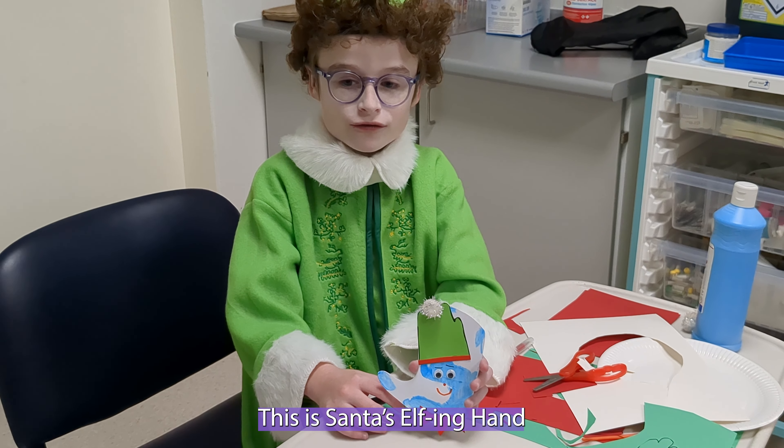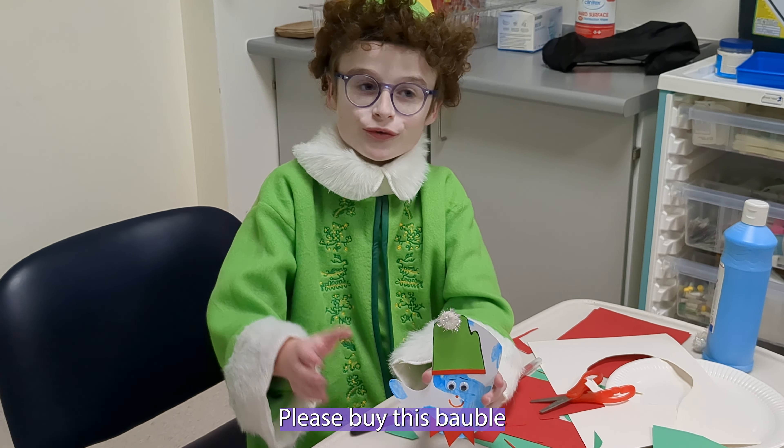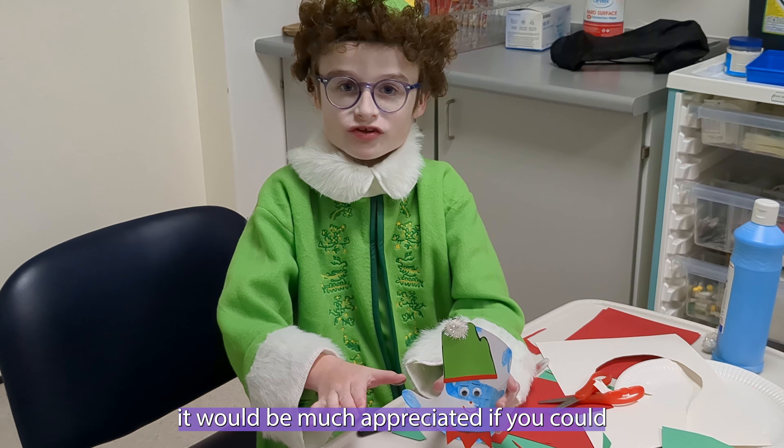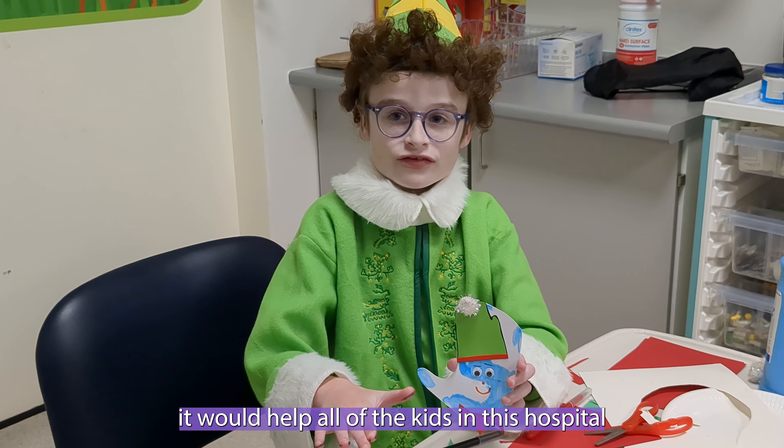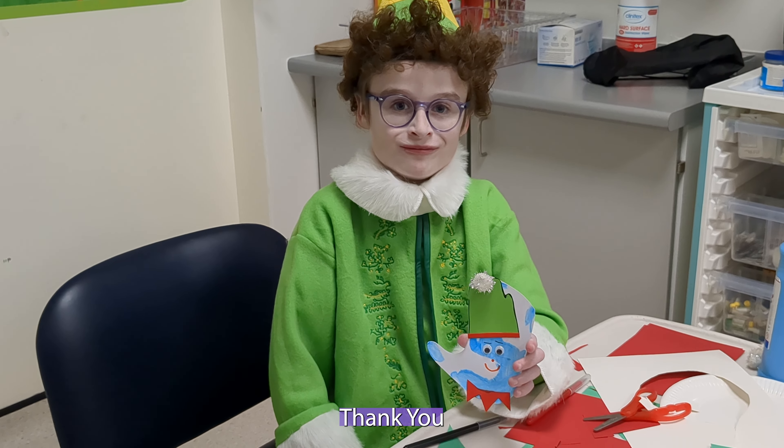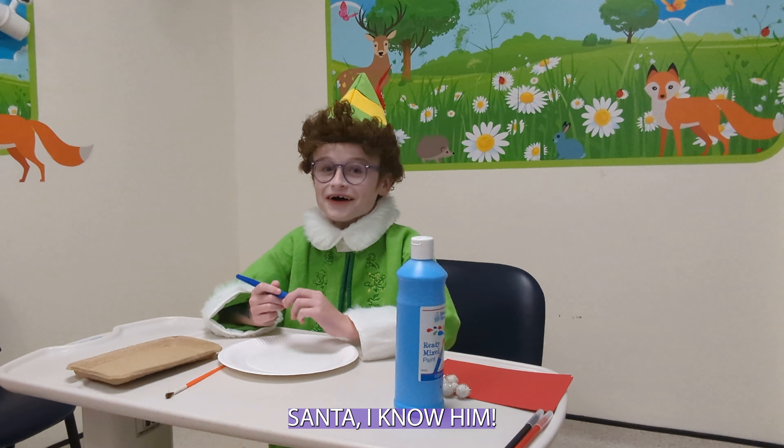This is Santa's elephant hand. It would be much appreciated if you could help — it would help all of the kids in this hospital. Thank you. Santa! I know him!